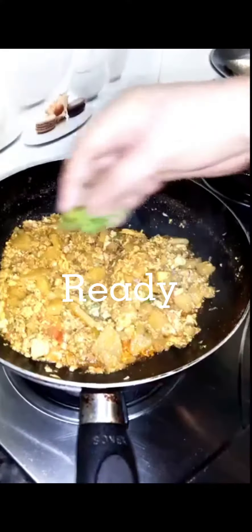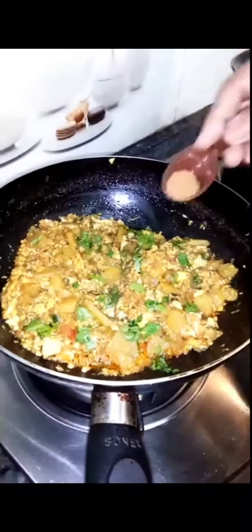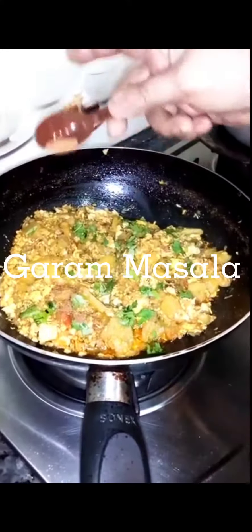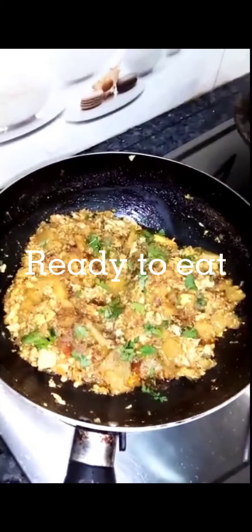Ready. Garnish with coriander. Garam masala up to one fourth TSP. Ready to eat.